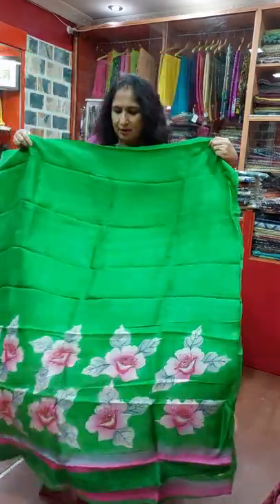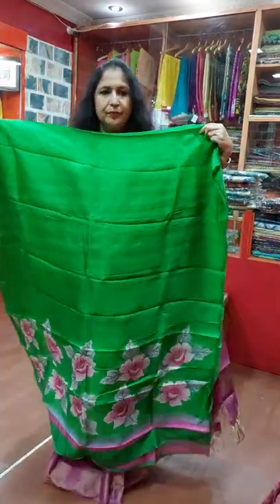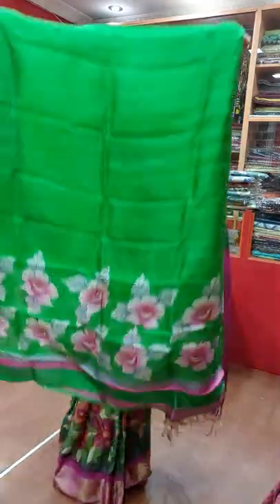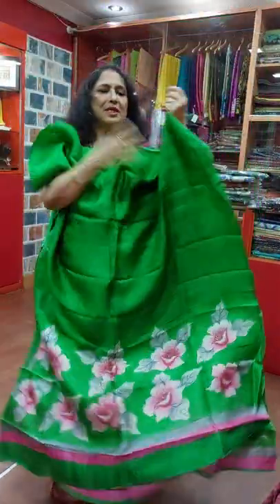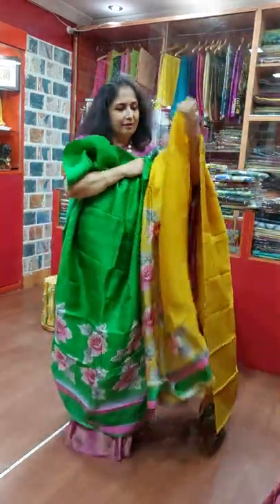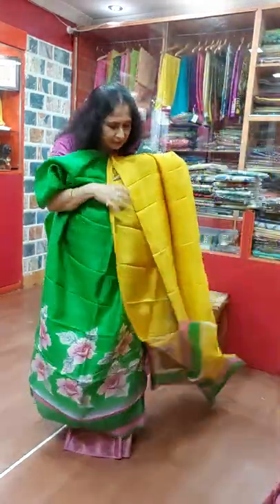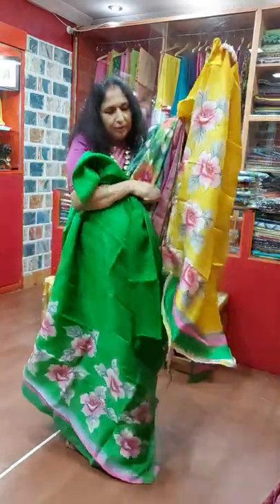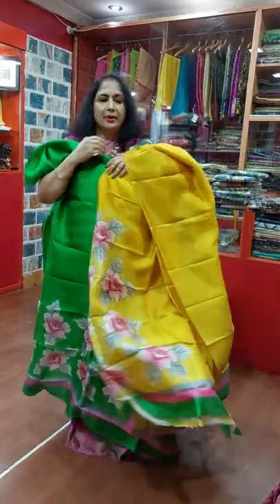This is in silk, hand painted — bunch of roses. And this is the Dupatta, gorgeous.